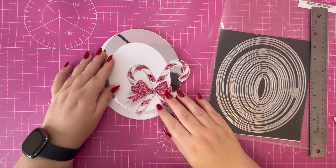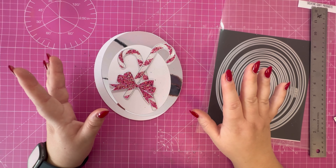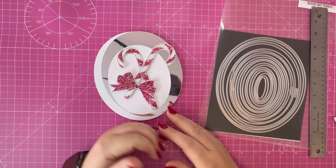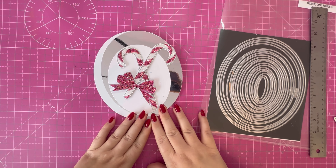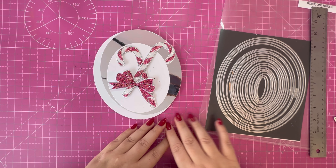I think it looks really pretty — I just love this color. I'm going to do a few more pieces of preparation off camera and then come back to start assembling everything: making the pattern paper, attaching all the layers, and attaching the sentiment.